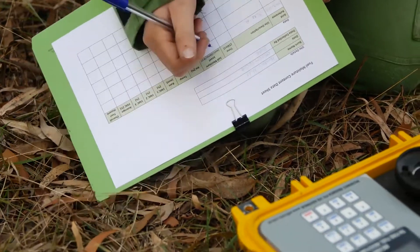We go out and take our fuel moisture readings so that we have an idea of how much moisture is in our fuel, so that when we burn we have an idea of the intensity that it's going to burn at.